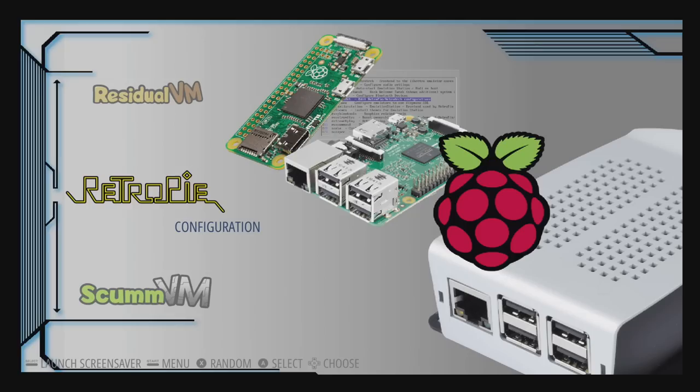Hey, what's going on guys? It's ETA Prime back here again. Today I wanted to show off two really awesome EmulationStation themes for your Raspberry Pi running RetroPie. Both of these themes are by a developer named Sarah Cade and she's done an amazing job with these.